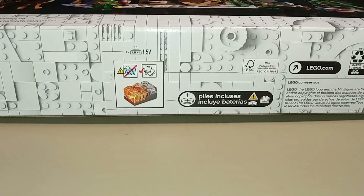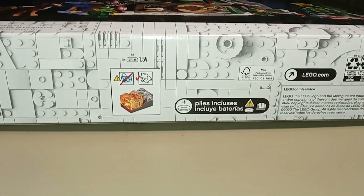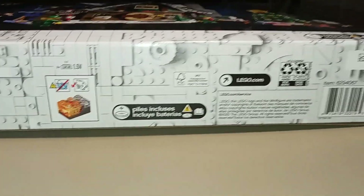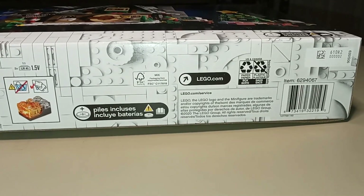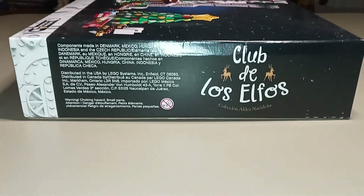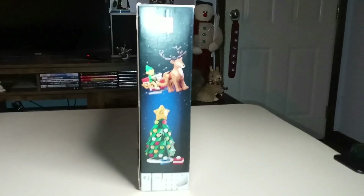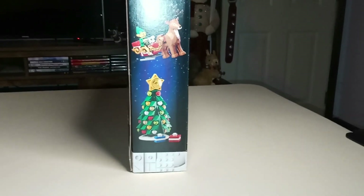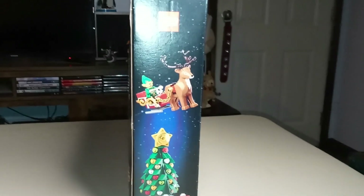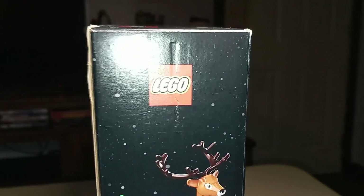A little bit of a warning about the light brick, which is included in most of these Winter Village sets. Some other kind of legal information over here. We've got some more information on the side as well as the set name in yet another language. And on this end of the box we've got a nice shot of the Christmas tree as well as the elf riding in a sleigh being pulled by the lone reindeer in the set, and of course the LEGO logo up on top.